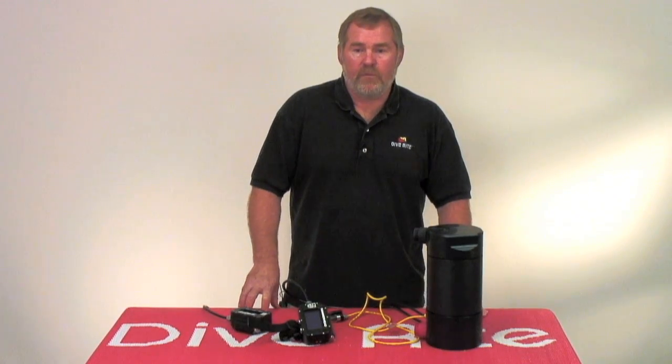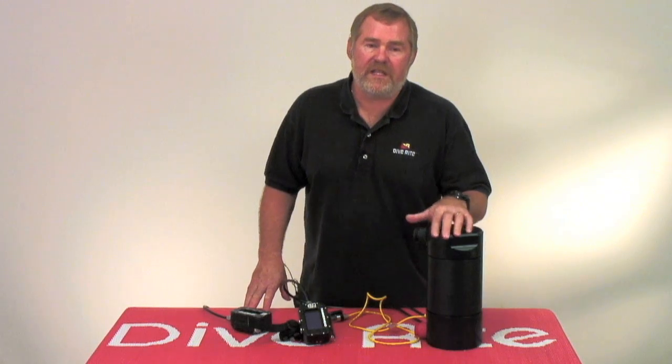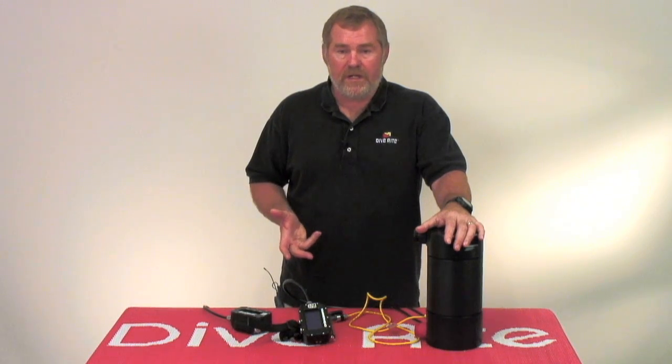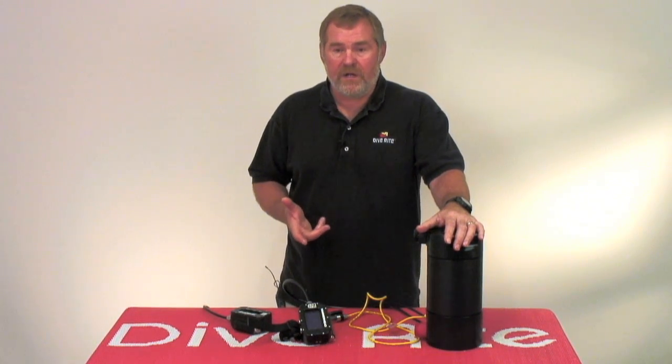Hello, I'm Lamar Hires. I wanted to bring you up to speed on where we are with the Optima and the Rev-D Electronics. Everybody's asking for them, everybody wants to know where they are. I have the first one here, diving it, and they're in production right now. So I want to let you know what you're going to get when you get an Optima with a Rev-D Electronics package.